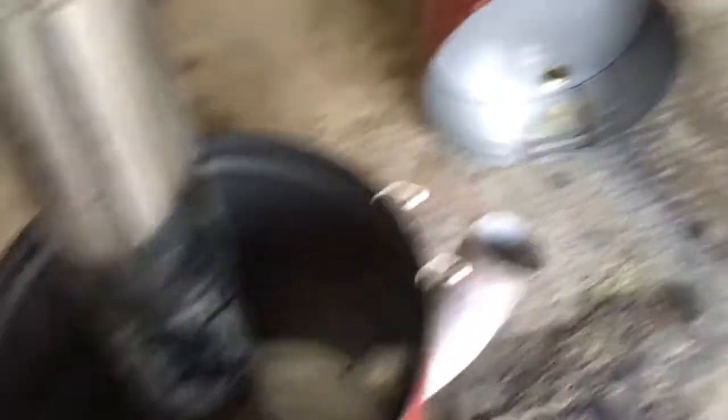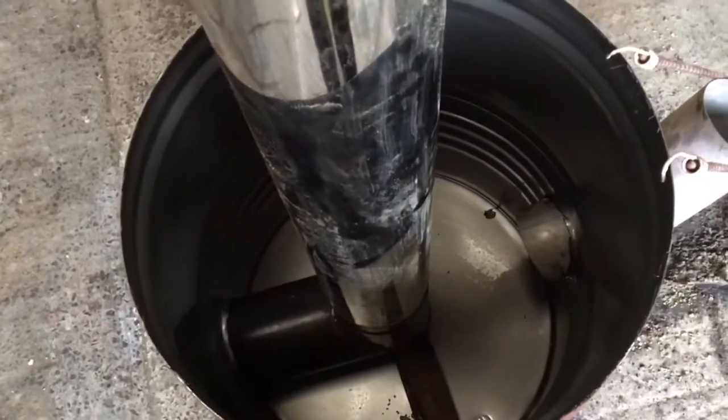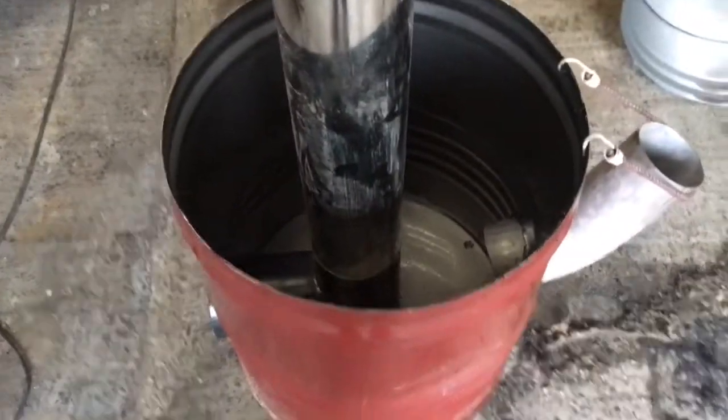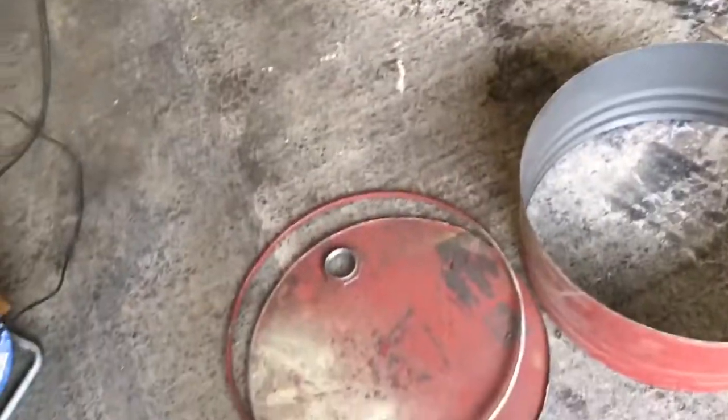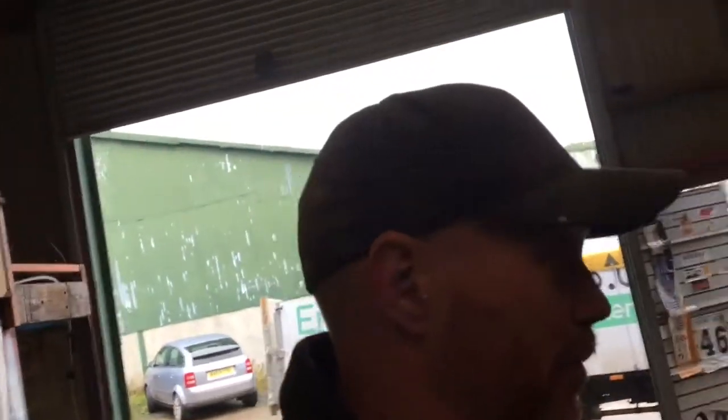So basically now: cut this off two inches below the top, trim the top, weld the top back on, put a few supports in, get rid of that block of wood, and I'll probably fill the bottom with sand. Pretty much job done, as simple as that. Chopped the top off the barrel and made it slightly shorter. As I've read on the internet — and everything on the internet is totally true — apparently they're a little bit more efficient if they're slightly shorter than a full barrel, but we'll see. Just experimenting and making it up as I go along.